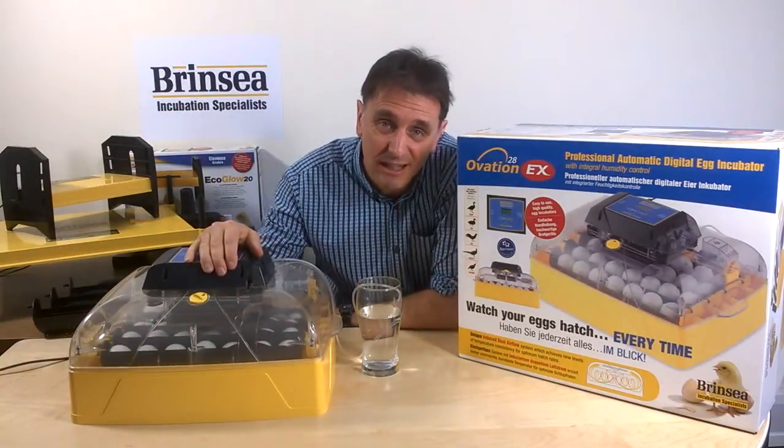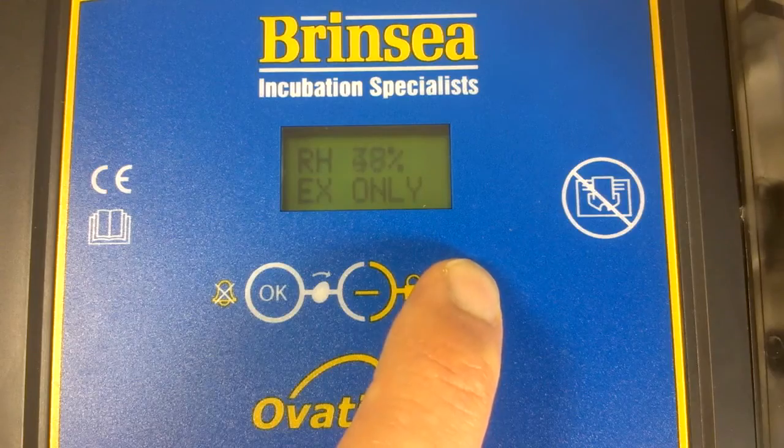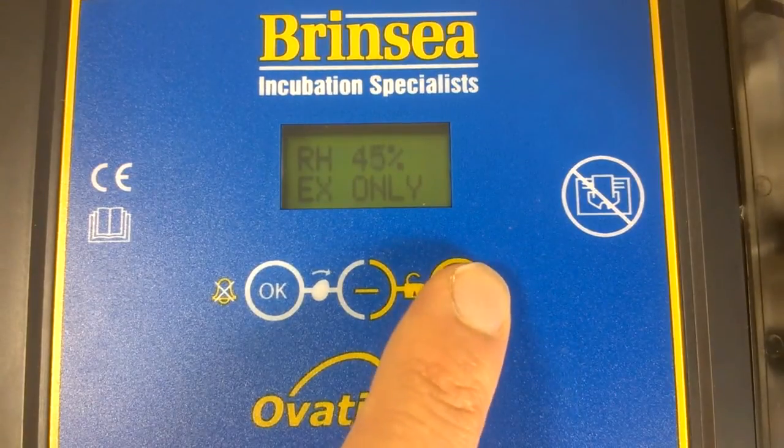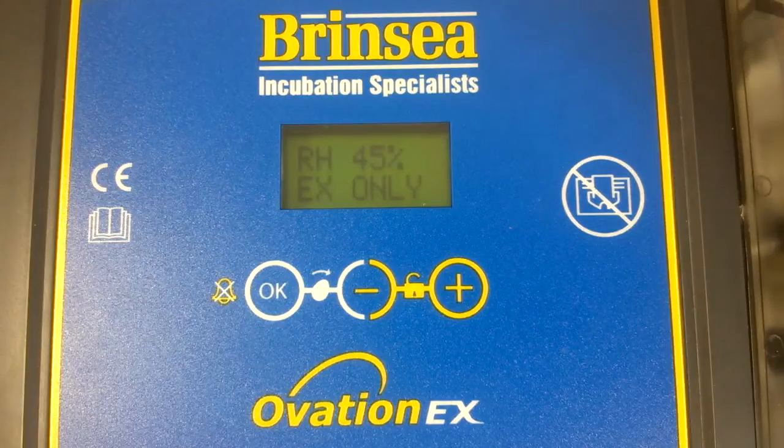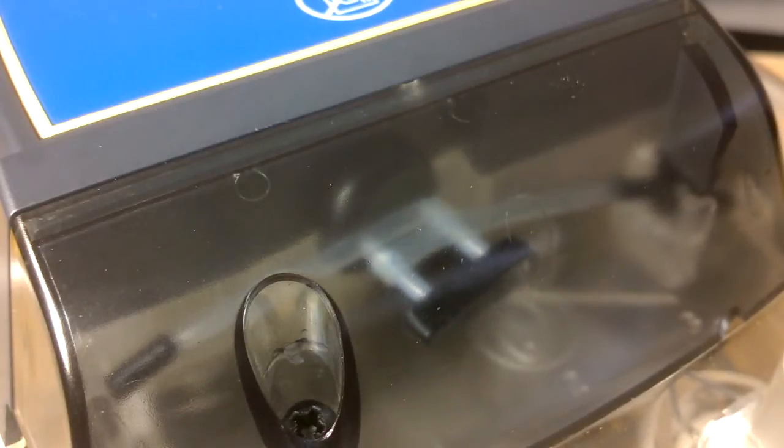The Ovation 28 EX offers two unique benefits related to humidity. Firstly, it allows poultry enthusiasts to precisely control the humidity from the digital menu. And secondly, the automatic humidity control eliminates the need to lift the lid off the incubator to top up water, meaning that humidity control becomes completely hands-free.